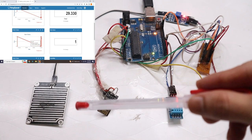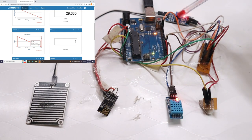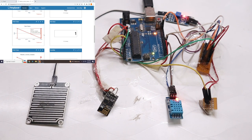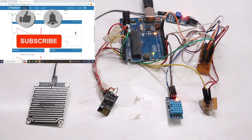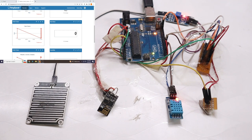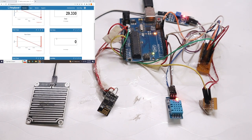Once I remove the water droplet from the rain sensor, the LED turns off, meaning rain is not detected. The current data on the server still shows one — the graph also shows one. I'll wait 30 to 45 seconds for the data to upload to the server. The data has updated to zero and the graph is also showing zero — this is how the rain sensor works.